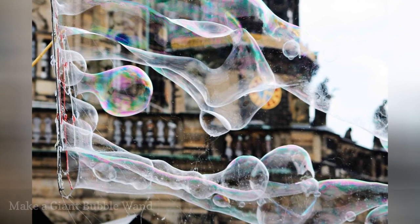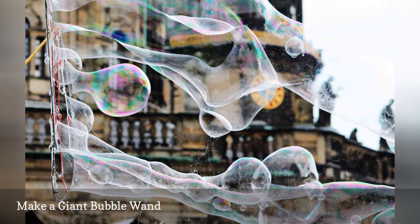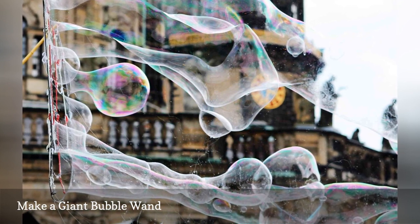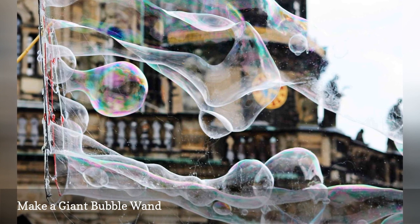Bend the body of the clothes hanger into a circle and you have the perfect giant bubble wand. Mix one part dishwashing detergent and one part water to make the bubble solution, or use a commercial solution.